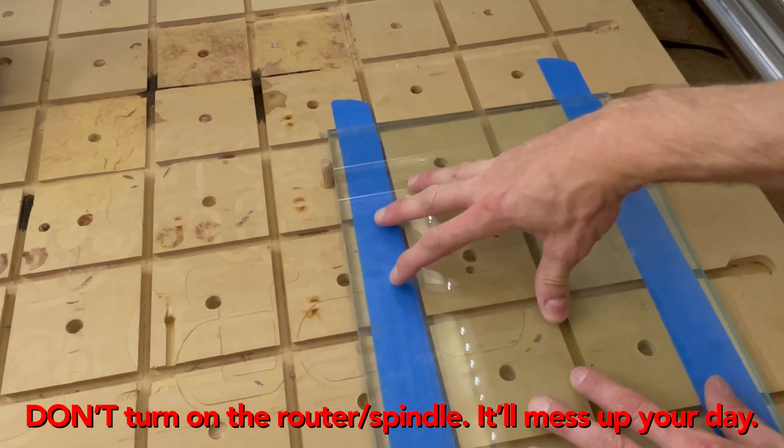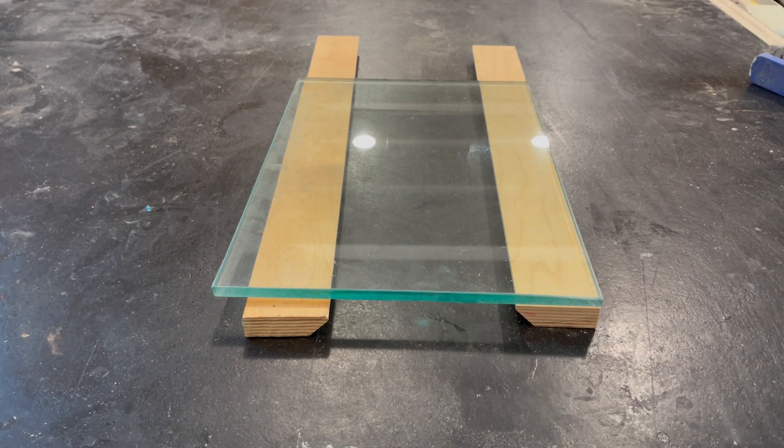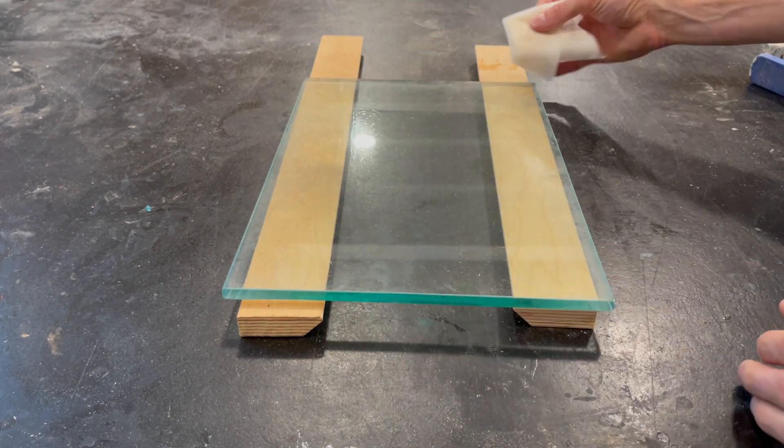In researching how to do this and all the videos I watched, they were really serious about making sure the glass is clean. I've had some pieces of glass just hanging around the shop for years and they're not too pretty. I don't really see how it matters all that much, but sure — clean your glass.